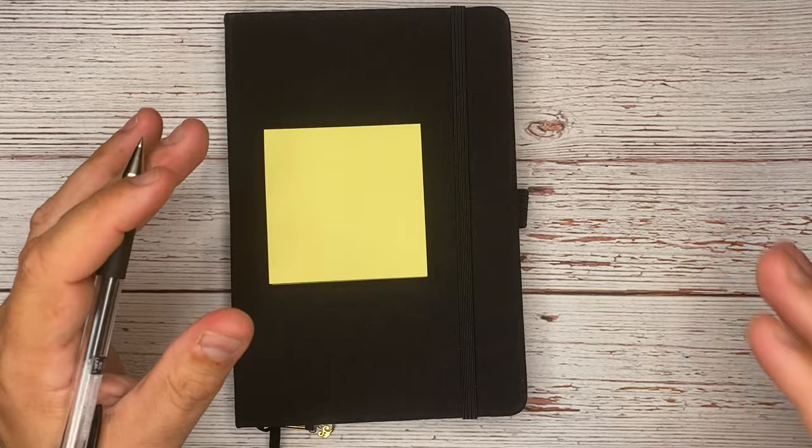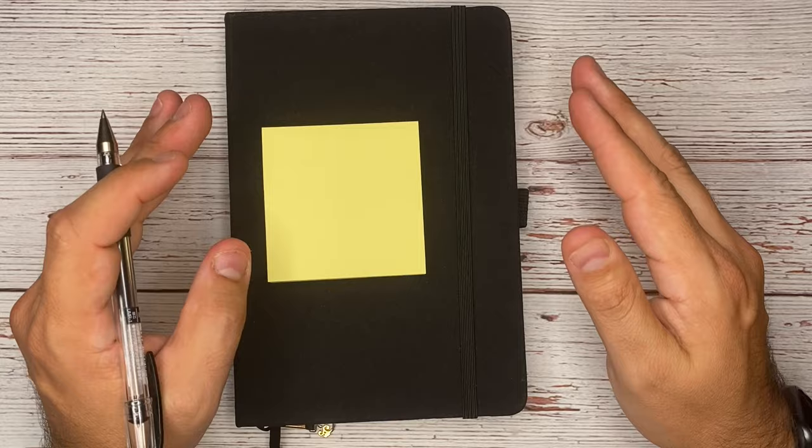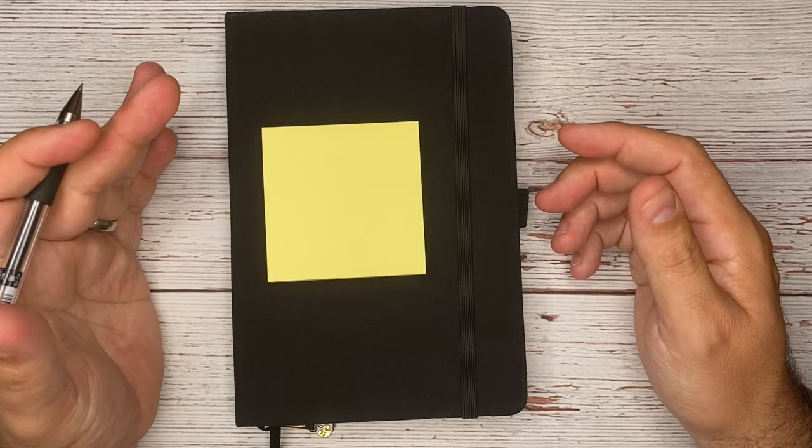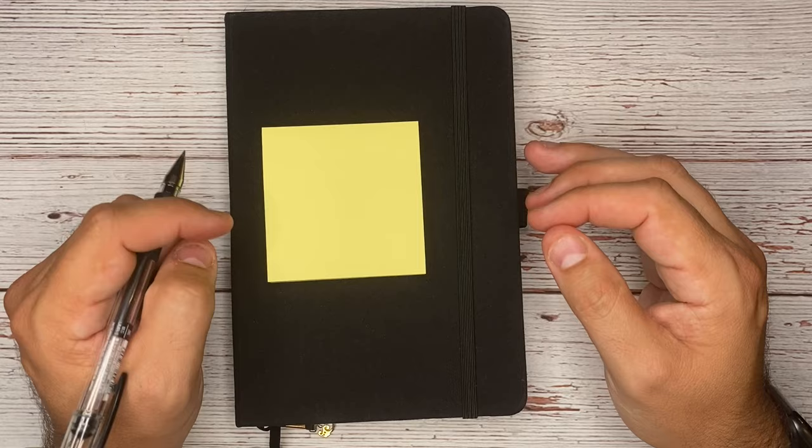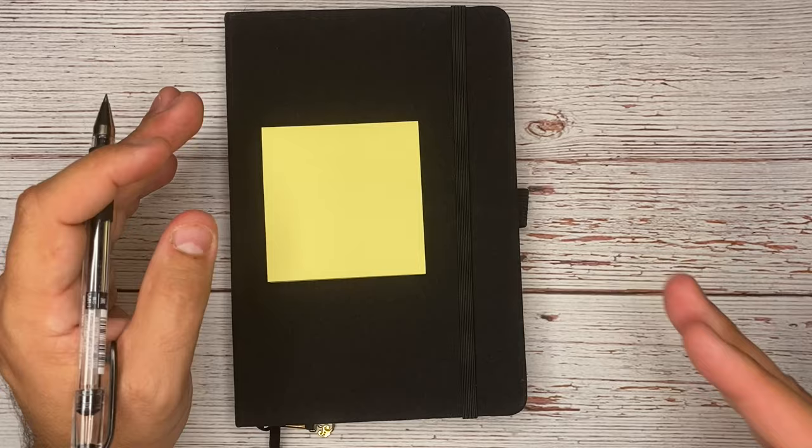Before we get started inside of our journal, I just want to let you know that in this video I don't plan on moving fast but I am going to move quickly. If at any point you feel like I'm going too quickly, be sure to pause and go back a few seconds to re-watch. I'm not going to be doing any design in this — this is really a quick and easy way to get yourself set up in your bullet journal today.